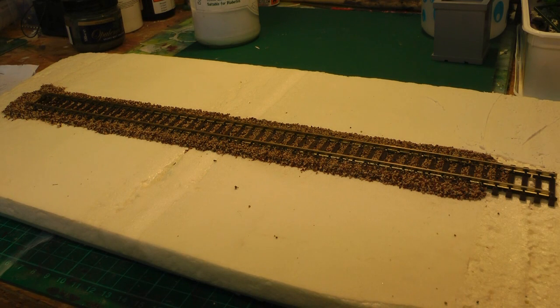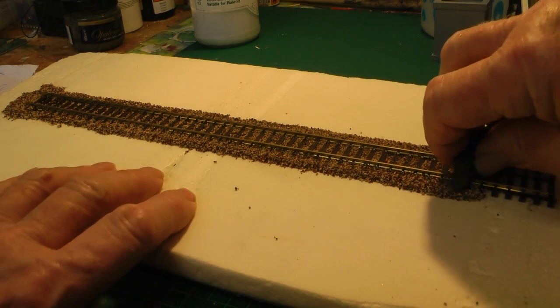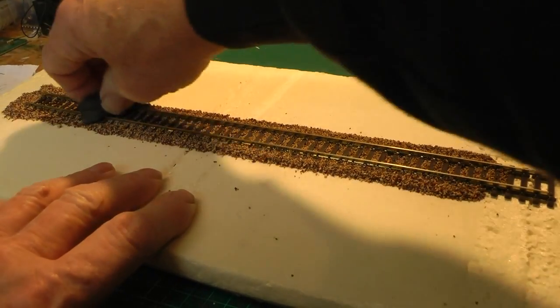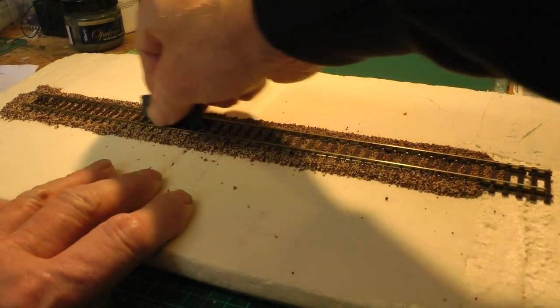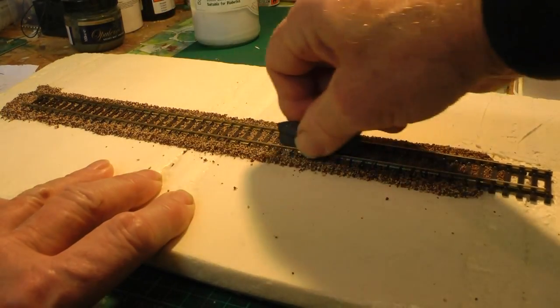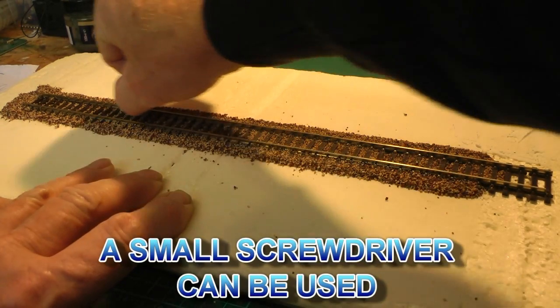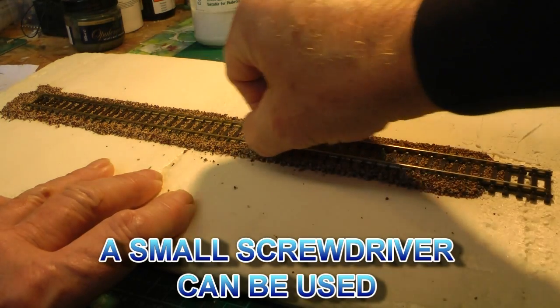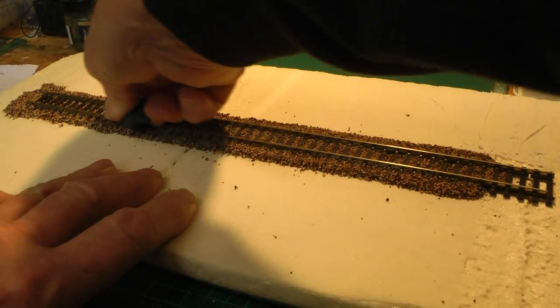I've been asked about cleaning — how do you clean the track afterwards? All I do is use my track rubber and go down the track, give it a good clean. You get a bit of PVA onto that, and same down the sleepers. If you've got some gravel stuck on the inside, I use my thumbnail and just run it down the inside — or a fingernail on the outside if you want. That gives you a nice clean track.